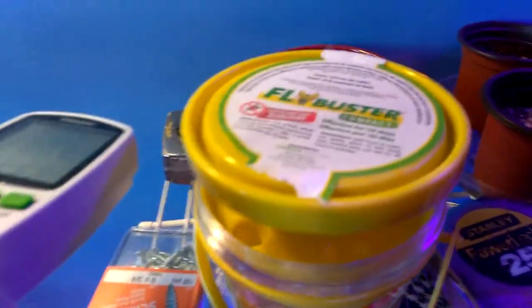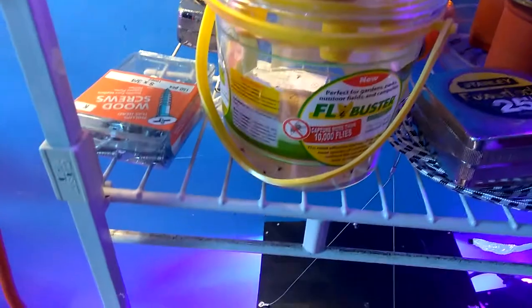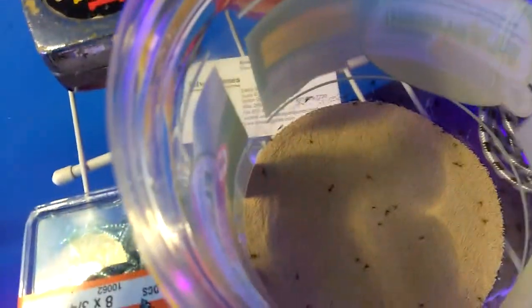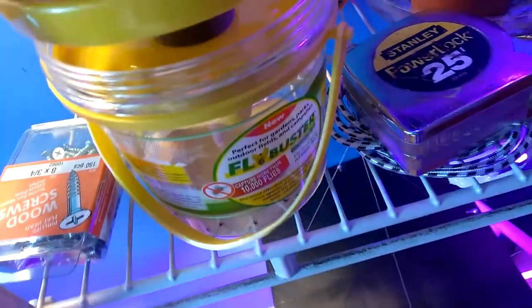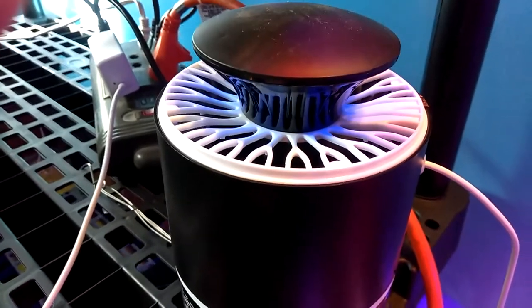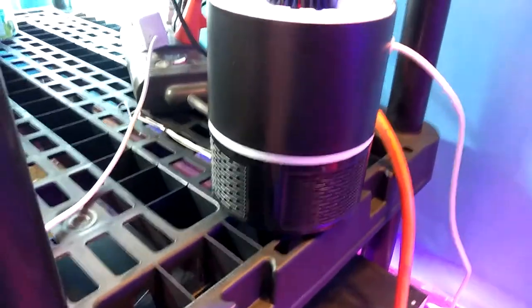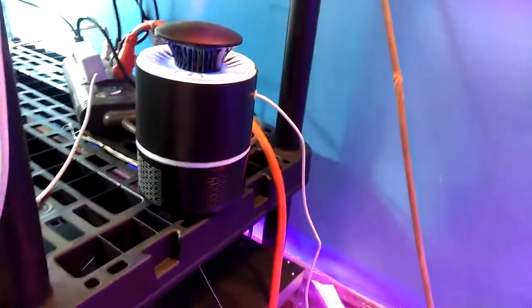Also we got the Fly Buster, for those of you that want an indoor garden. I got one downstairs. There are some in there — if you can hear this, it's a fan with a blue light, and that's got a bunch of bugs in there. The blue light sucks them in. It attracts the bugs at night, sucks them in, and they can't get out.